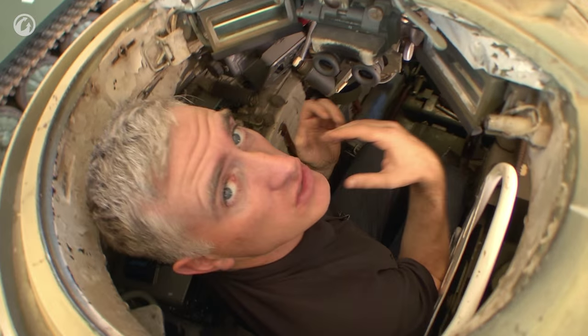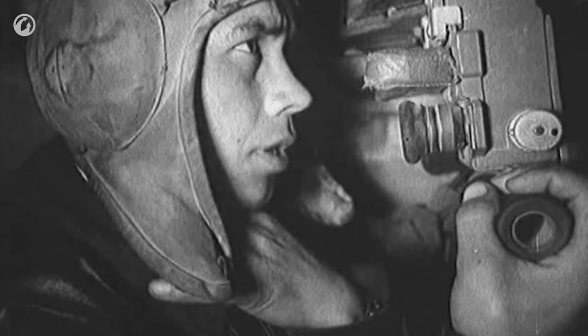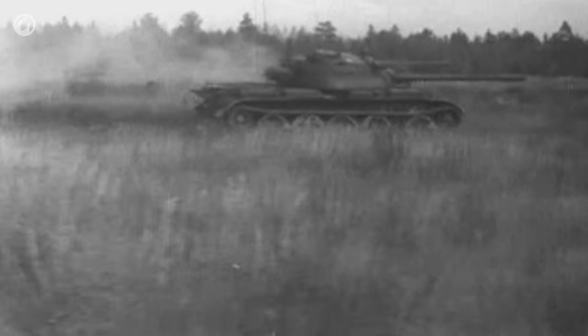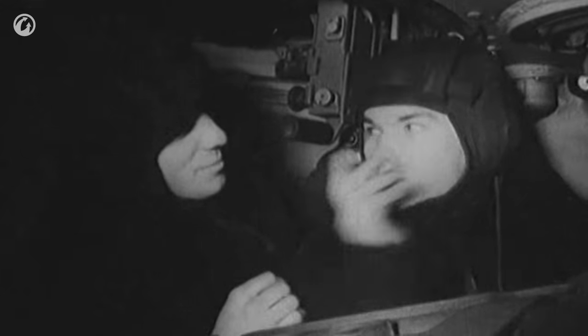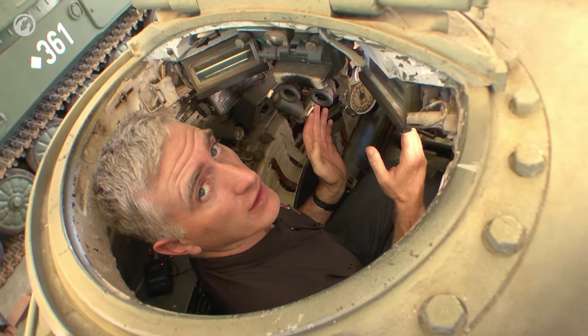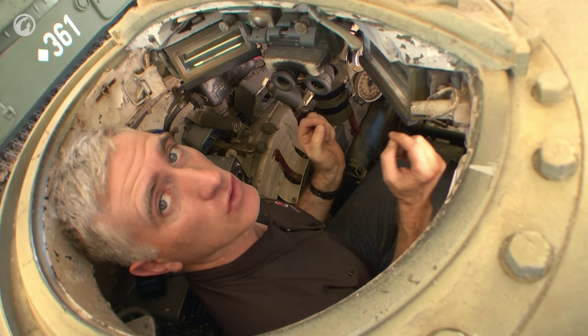To his left, as I mentioned, he does have the radio. Bear in mind that if this was a command vehicle, say a T-55K, he would have more radios in here to give orders to various different levels of formation. One last comment about the legs — there is a footrest here. It kind of flips up out of the way and my feet are on it. Absolutely mandatory.